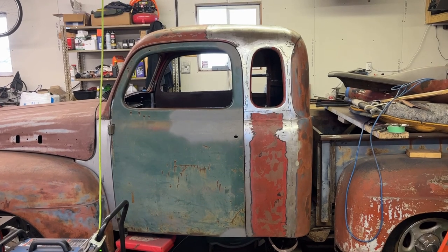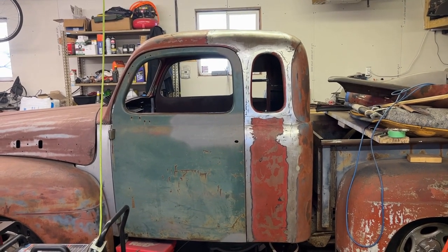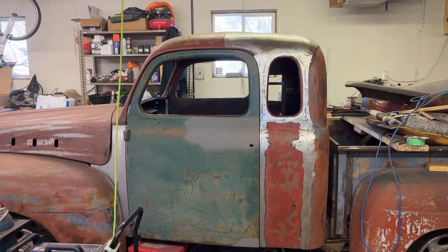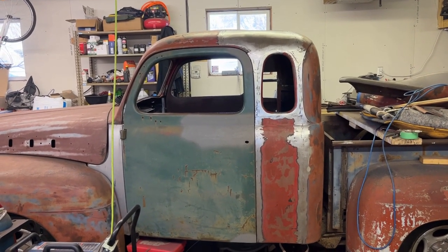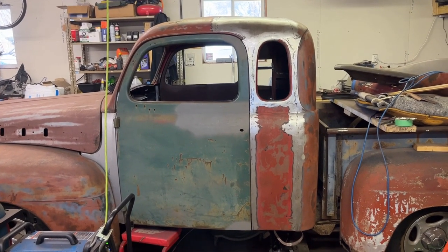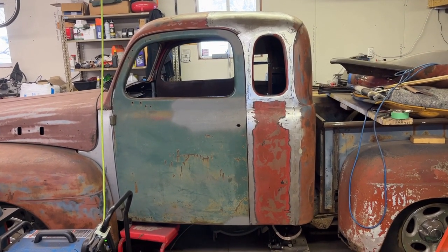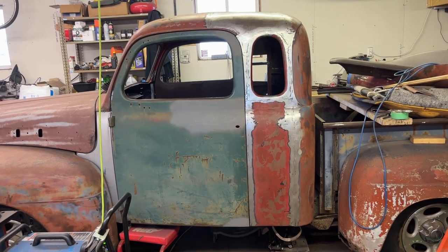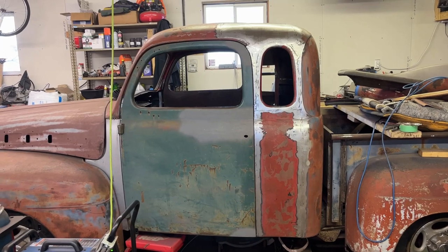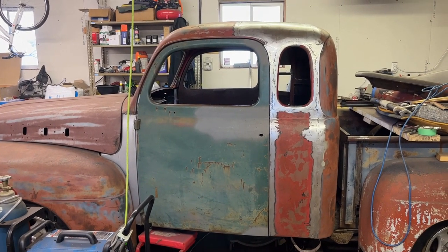I probably won't do a lot of filming on the passenger side because it's basically the same process as what I just did over here. I hope you guys enjoyed the video and I hope this is helping somebody. If you have any questions, as always put your comments down below and I'll try to answer them as much as I can. I appreciate you guys watching my videos and we'll catch you on the next one.